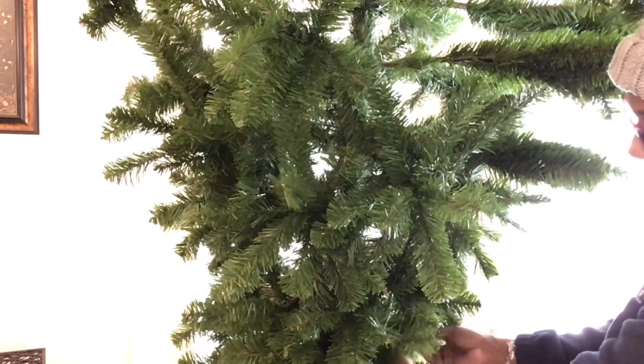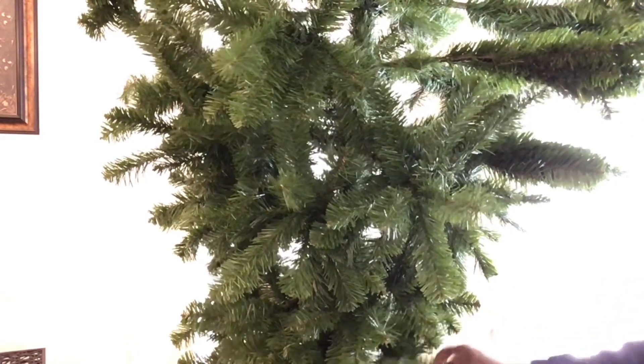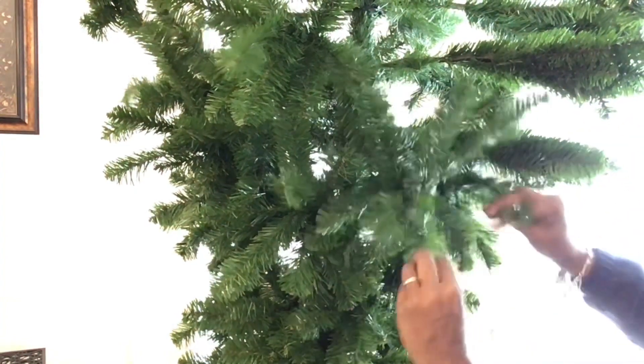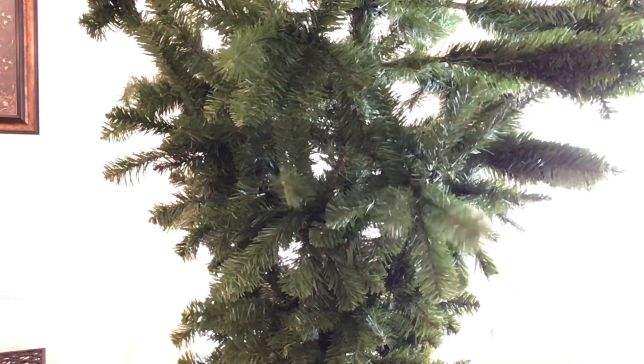This is a very, very flexible tree — I love this tree. I was so excited to put it together. And then if you want to go from bottom to top doing just one side, or you can do one row going all the way around — it's really up to you and what you want to do.